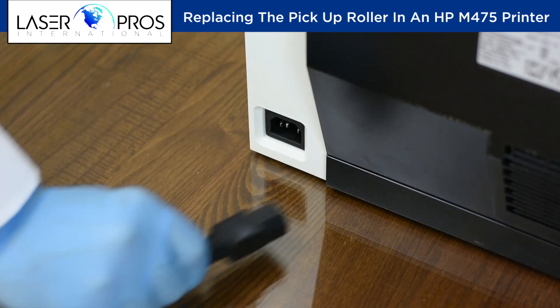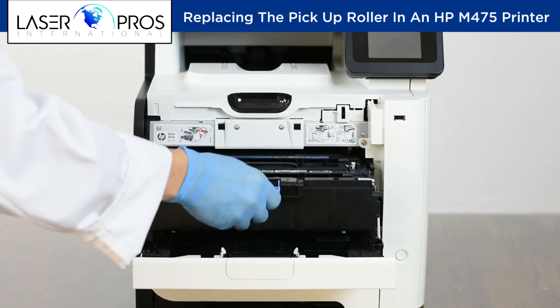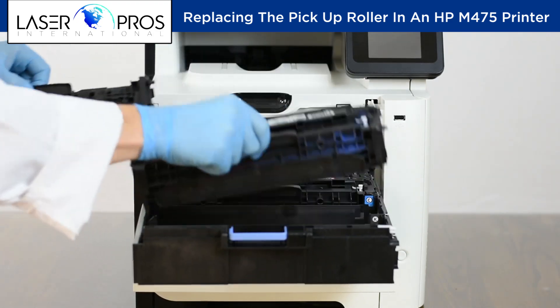Disconnect the power cable, but do not use the power button. Remove the four toner cartridges and paper cassette tray.